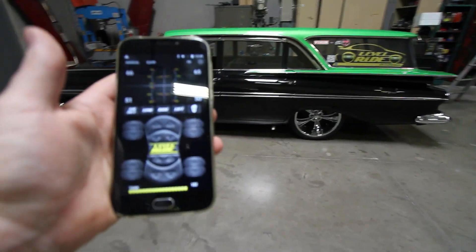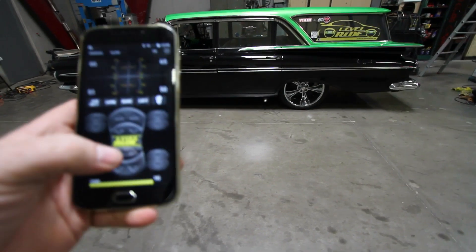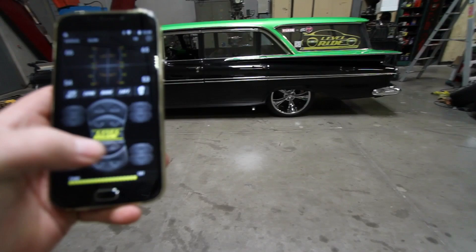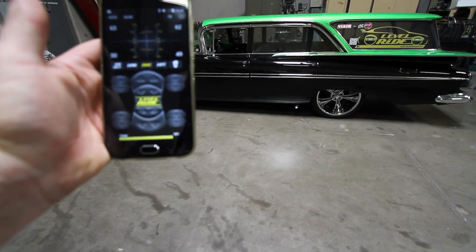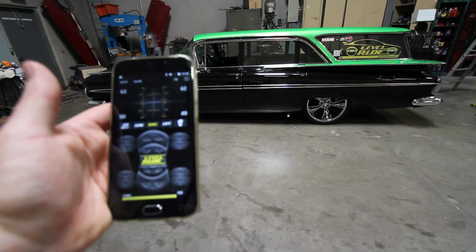That's approximately how long it should take to do a calibration on a car setup similar to this. If you have bigger tanks it'll take longer; if you have a single compressor it'll take longer as well. Now if we wanted to save a height from here, you simply adjust where you want to be on the car, press and hold your ride height button, and it says 'saved.' You are now ready to go around and check all your heights and save them as we have here.